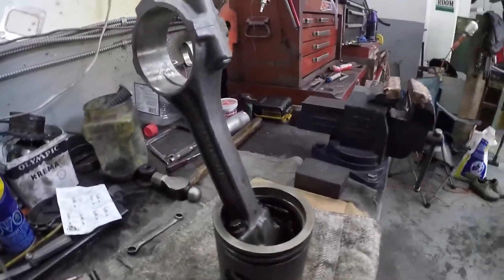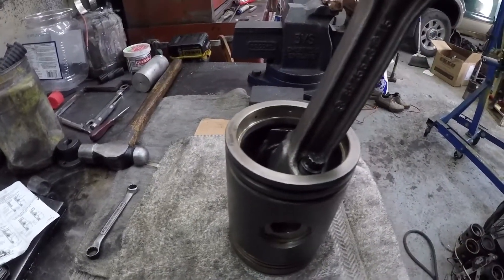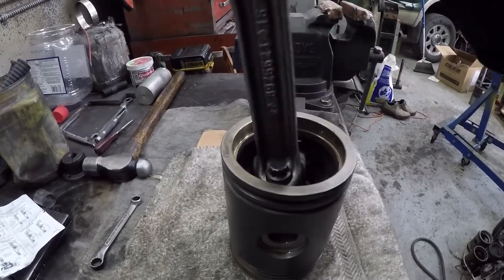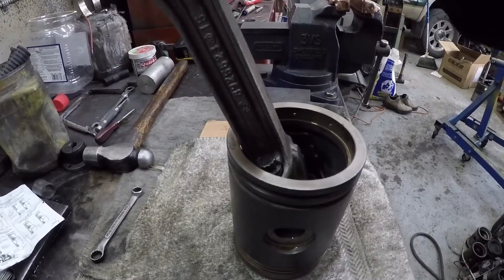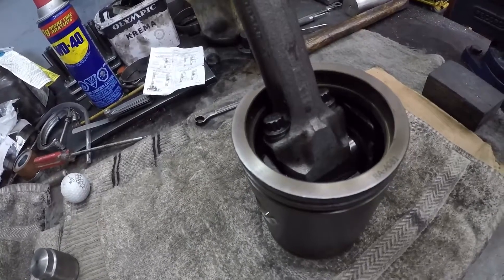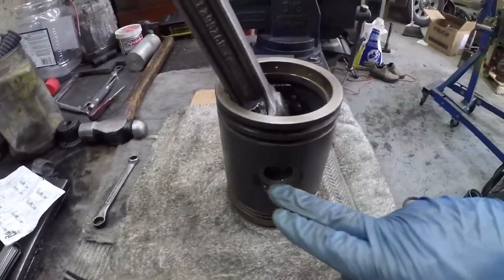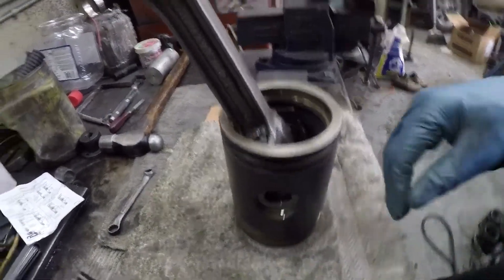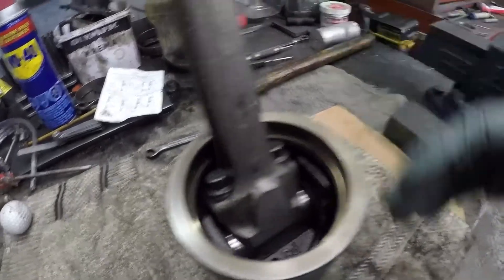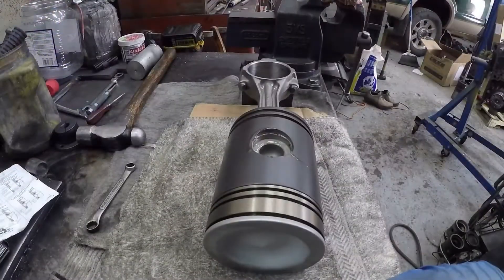Hey guys, I went home to edit this video, put it all together, and I realized I had a corrupt file — that was the part where I put the pin in the piston and then torqued down the connecting rod to the piston pin. That part is missing, but it's simply: slide the pin in, put the connecting rod in soft jaws like this, and then torque these bolts down to 35 foot pounds.